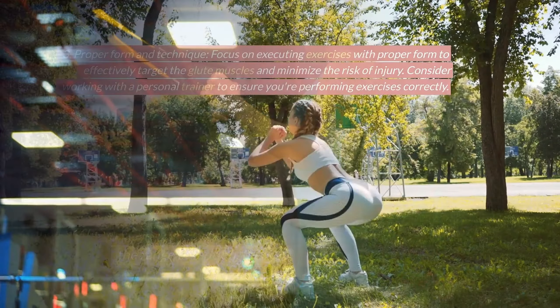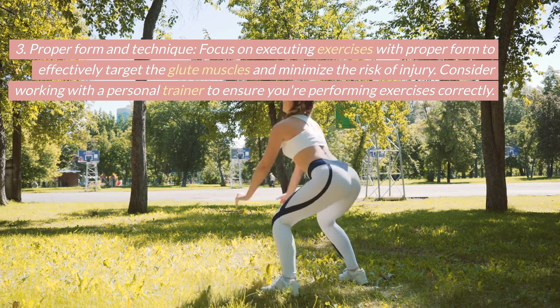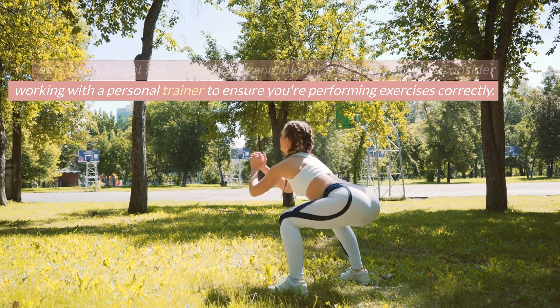Proper form and technique. Focus on executing exercises with proper form to effectively target the glute muscles and minimize the risk of injury. Consider working with a personal trainer to ensure you're performing exercises correctly.